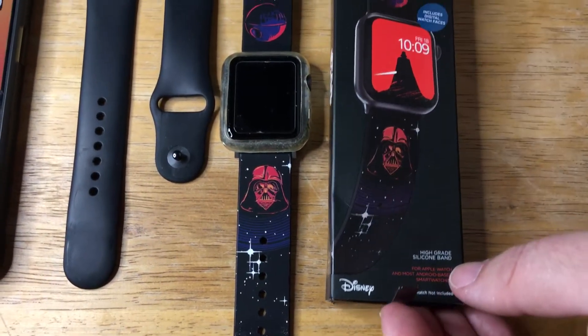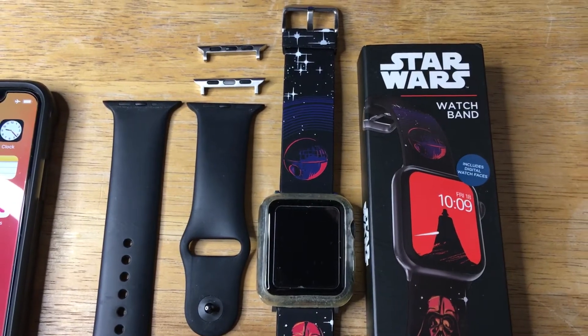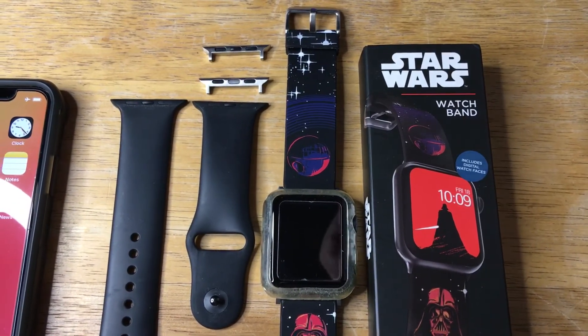They make a lot of other bands and watch faces from Moby Fox, so check them out. Please subscribe to the channel — we appreciate positive comments and, of course, thumbs up.